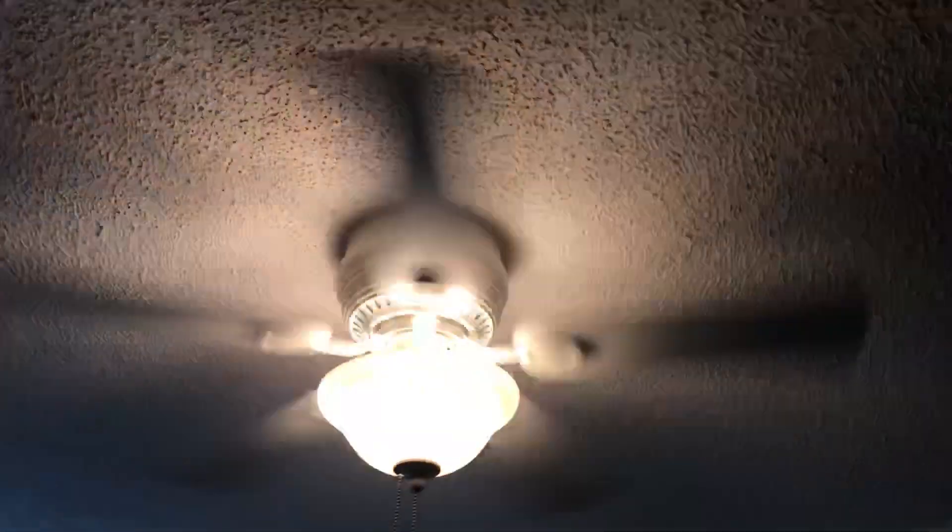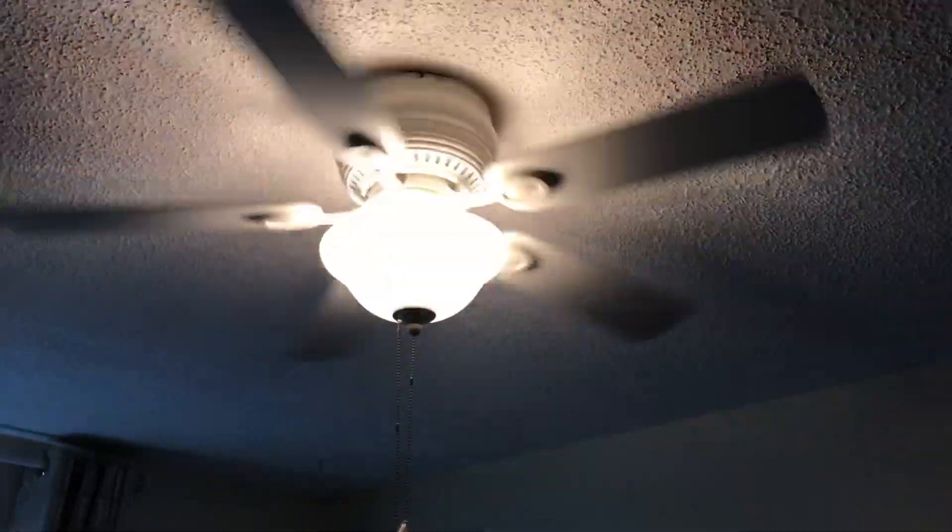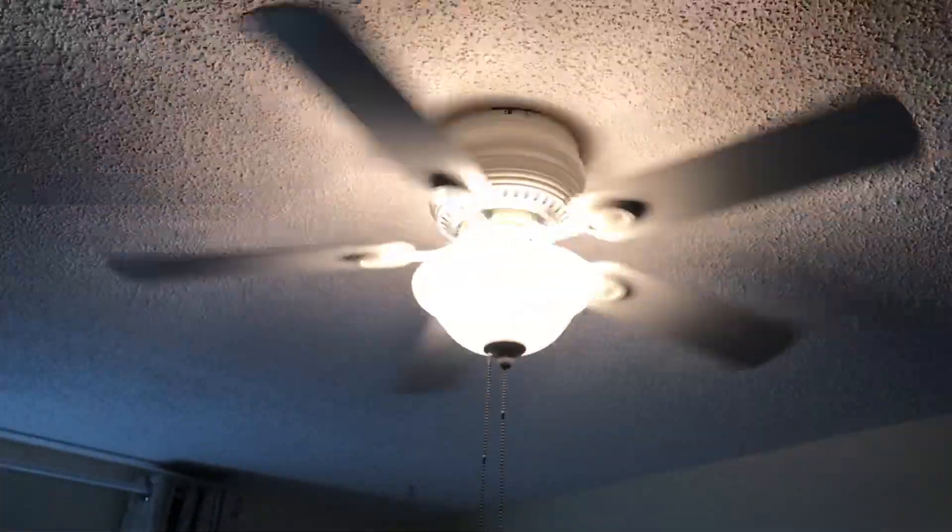They originally had the CEC fan in the bedroom, but unfortunately the chain switch thing got off and I had to pull the chain from the side. So they moved the CEC to the living room and put a Harbor Breeze Mayfield in here instead, which is basically replacing it with cheap generic junk like this one.